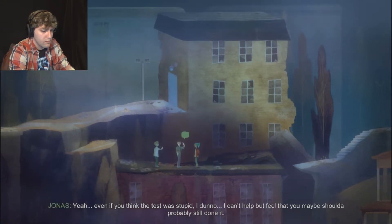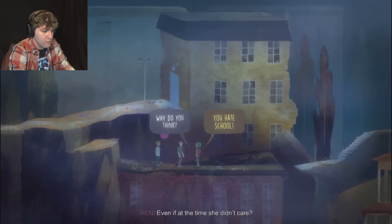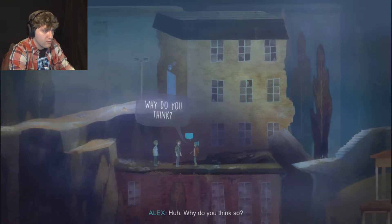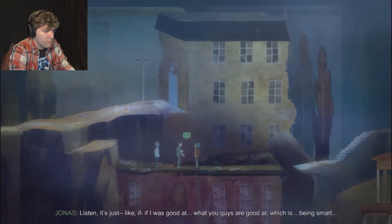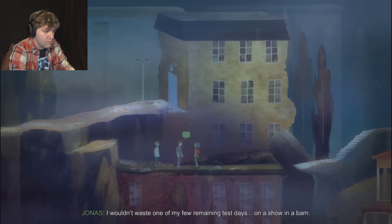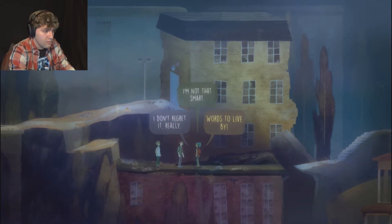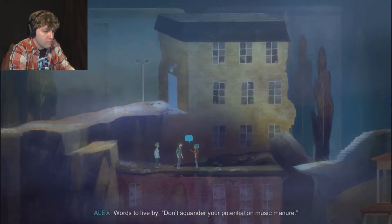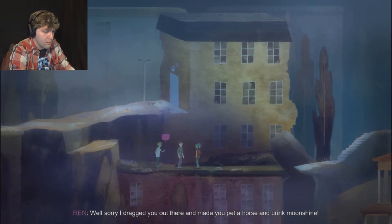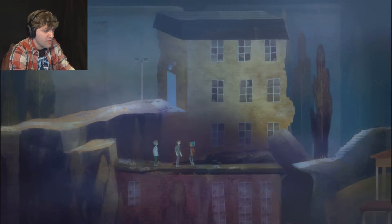Well, you failed to tell me that part - maybe that's why this is a more meaningful memory to me than you. Even if you think the test was stupid, can't help but feel you maybe should've still done it. Really, even if at the time she didn't care? If I was good at what you guys are good at - being smart - I wouldn't waste one of my few remaining test days on a show in a barn. No offense. Words to live by - don't squander your potential on music manure. Sorry, I dragged you out there and made you pet a horse and drink moonshine.